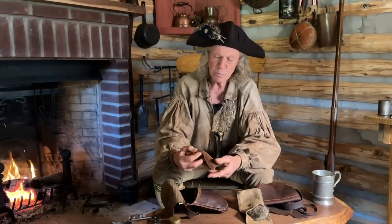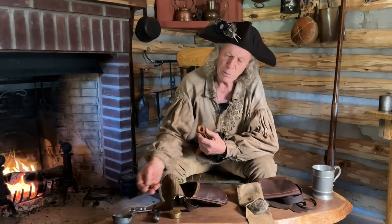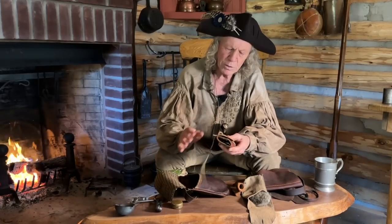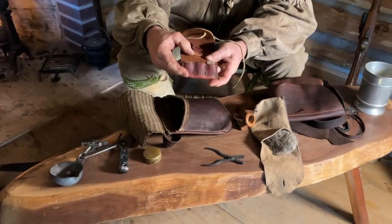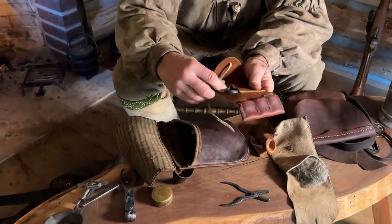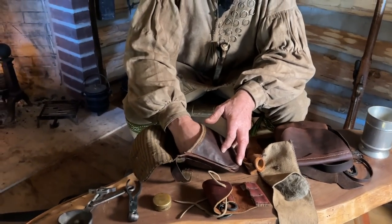I carry my bullet bag, made from brain-tanned deer hide tanned with walnut shells, and inside it are my 62-caliber round lead balls. I also carry a small tool wallet — or flint wallet — and inside it I have a small pair of pliers for major work, three spare flints, my turn screw, my worm, and a bullet puller. That allows me to do maintenance and cleaning of the musket when in the field.